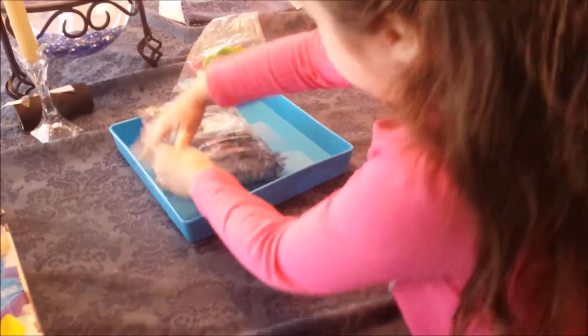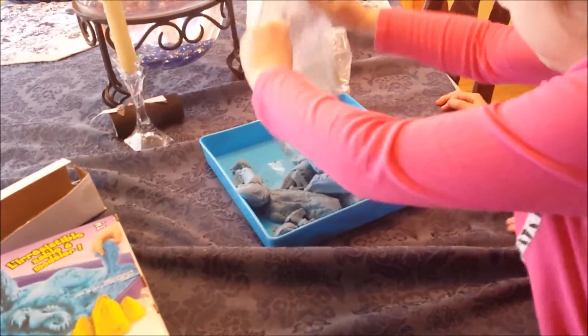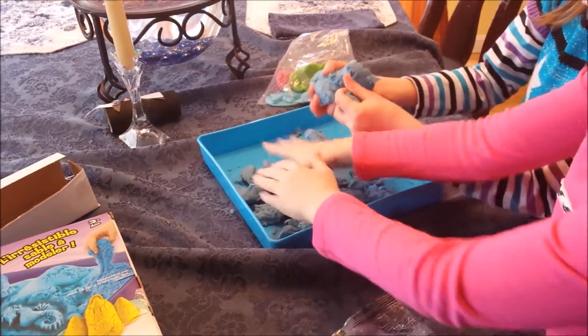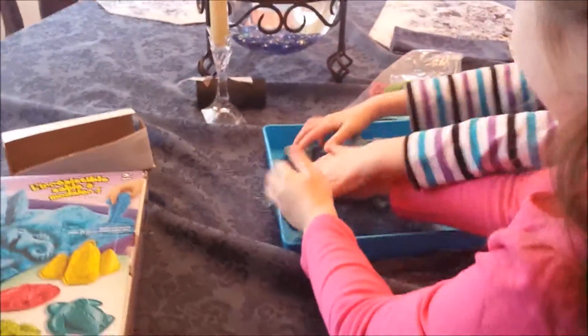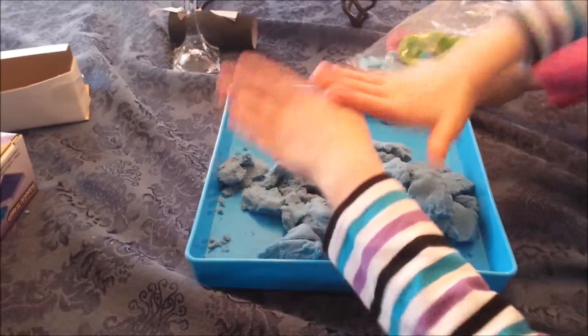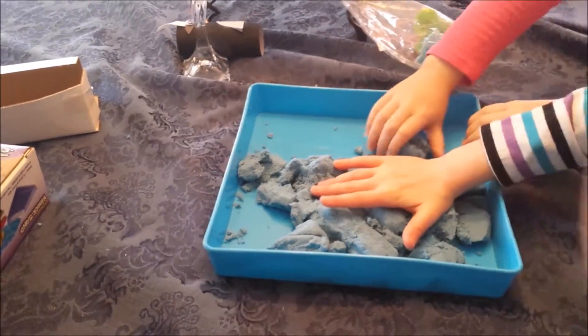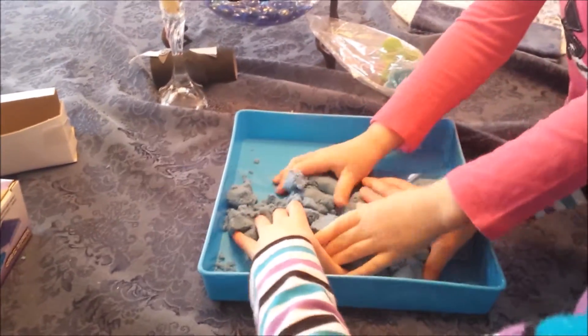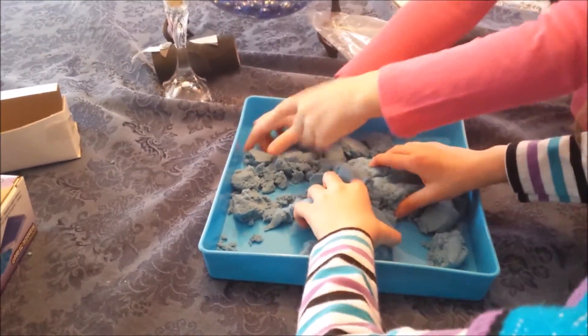The sand is right here — oh wow, it's really squishy! It's so light to play with. We're going to take more of the video of us playing, but not too long. This is squishy — sand party!